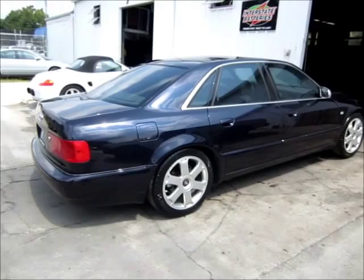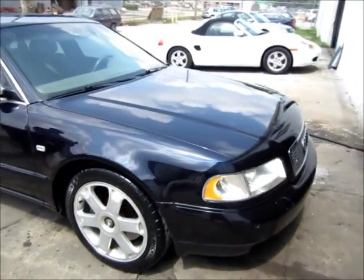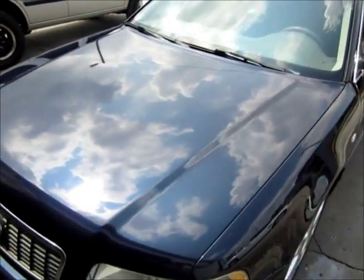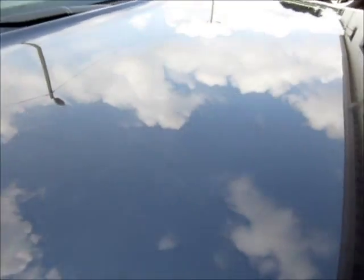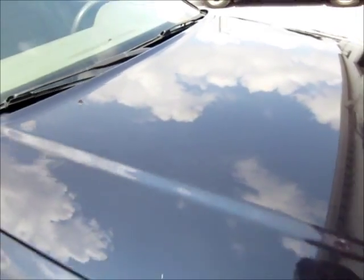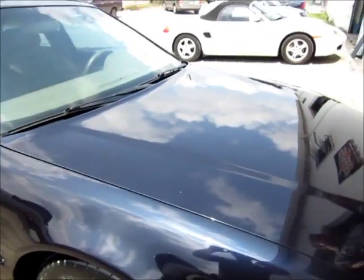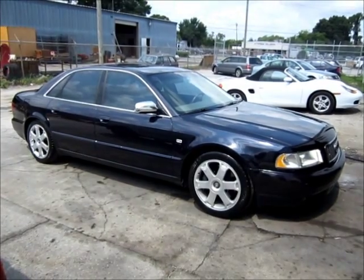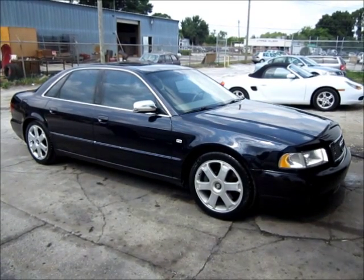It looks good, it definitely looks good. I think the point was to make it look a lot better — and it's shining now. The hood is where I focused on. A lot better — still got a little bit of oxidation here and there, but you can't really tell in the light, which is good. That's where you could really tell before. Even worst case, at least he knows. Thanks for watching.